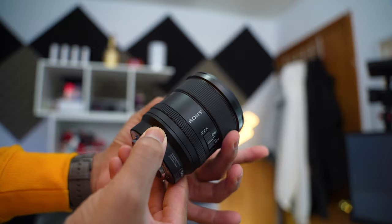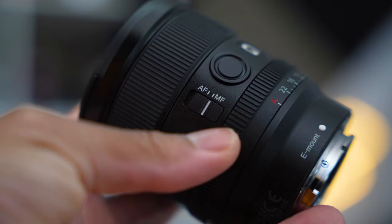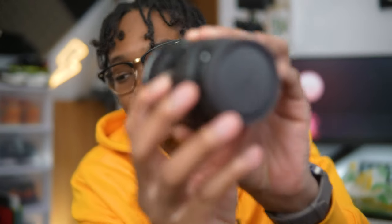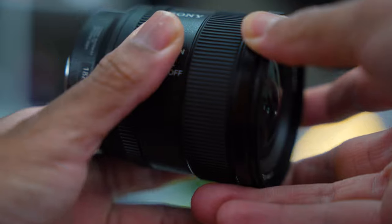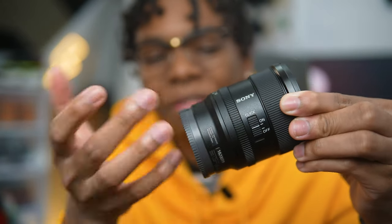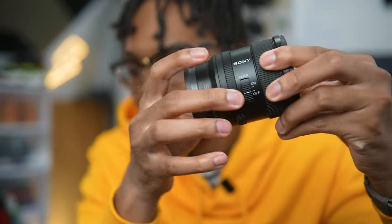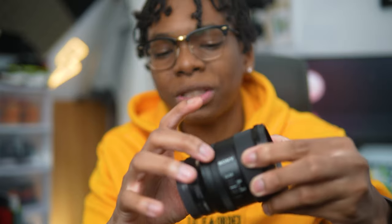In terms of features, the focusing ring is on the front of the lens and it has a focus hold button. There's an autofocus/manual focus switch, which I use a lot when filming b-roll — sometimes the lens won't focus when you want it to, so having that switch to jump to manual focus is a real game-changer. There's also a switch to turn the click on and off for the aperture ring. If you're recording, you probably don't want that clicking sound, so you can turn it off for a smooth aperture dial.